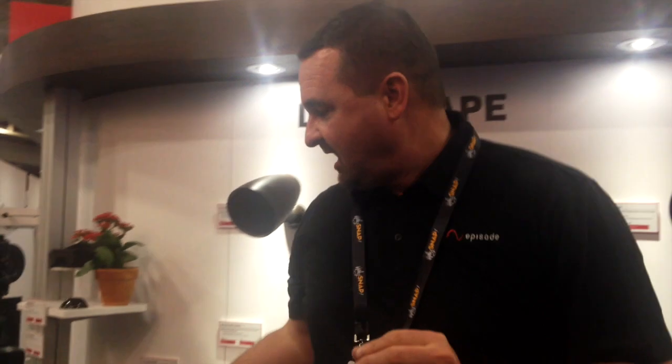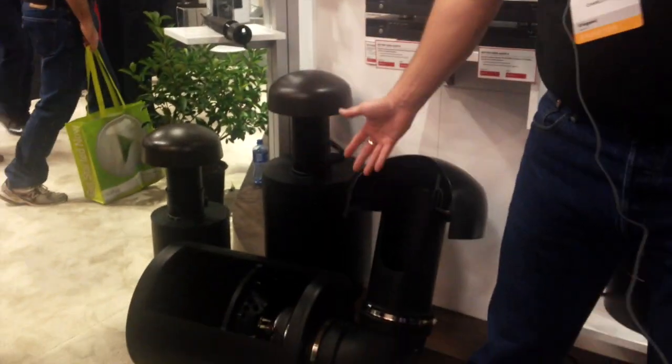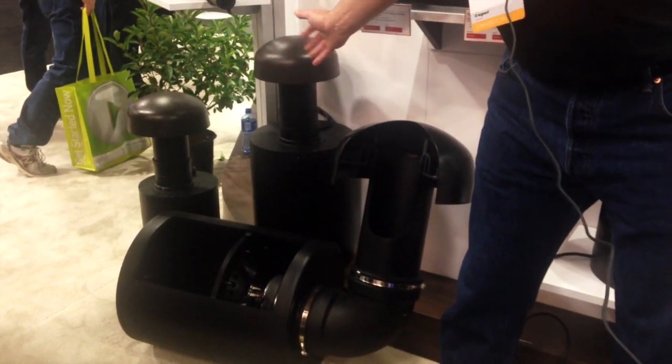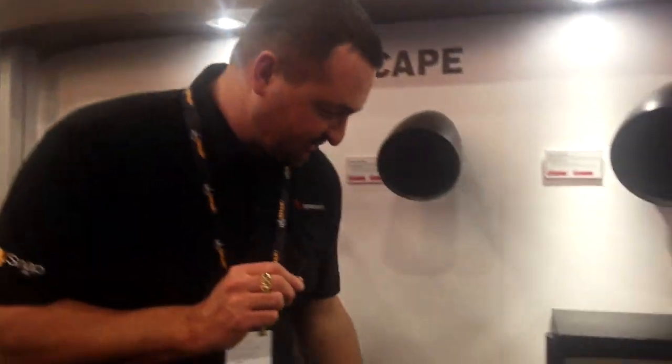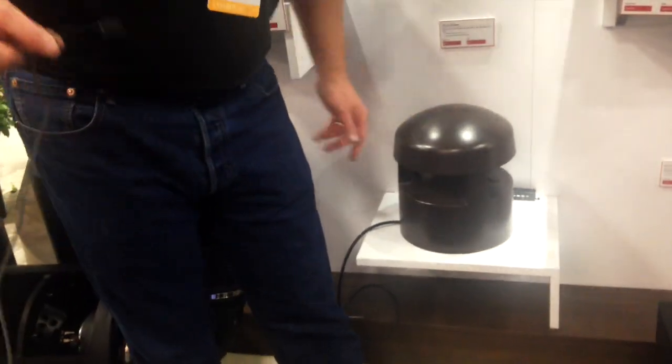Another product to enhance our landscape setup is our new burial subs. You've seen the 12-inch — here we have a cutaway of it. We've now added an 8-inch and a 10-inch to round out the series. It allows you to mix and match with the satellites. Last product is a 360-degree radiating speaker that fills the backyard with sound, radiating in 360 degrees. That's it from Cedia 2015.